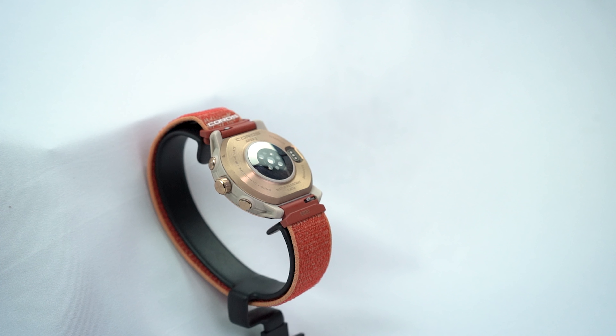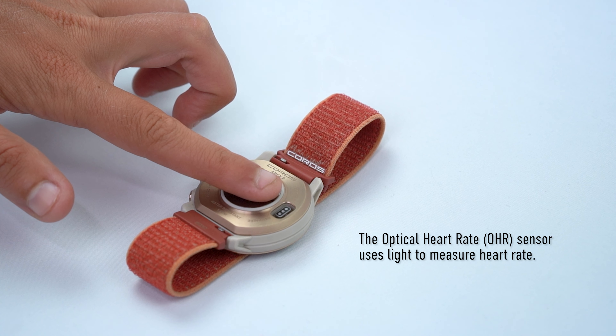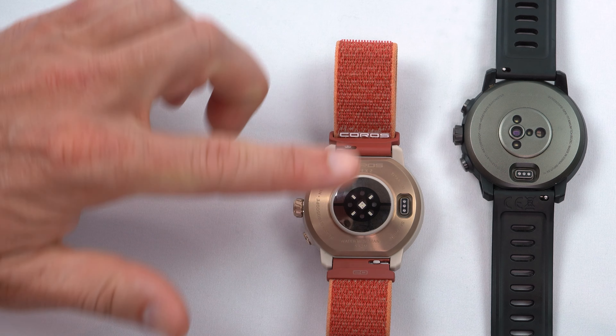In this video, we'll walk through troubleshooting some common scenarios with inaccurate heart rate data and provide tips on how to fix them. Coros watches are equipped with an optical heart rate sensor, which measures heart rate by emitting light into your skin. This light is then reflected back into the sensor from your blood to calculate your heart rate.